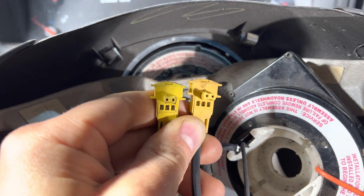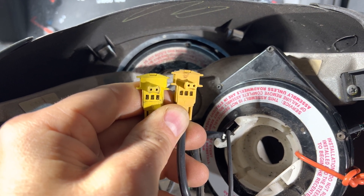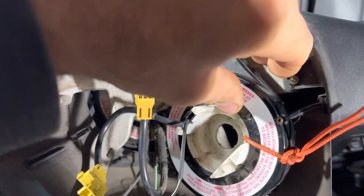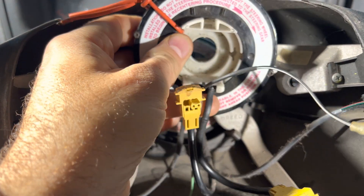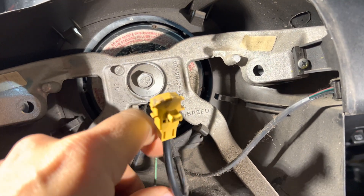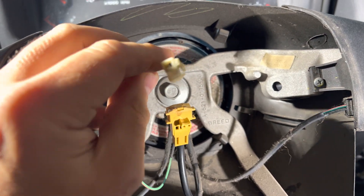Now is the right time to check the connections to the airbags. They look identical from the placement of the pins, which is a great thing. The way that the wires are running into the clock spring are the same — airbag followed by the horn.